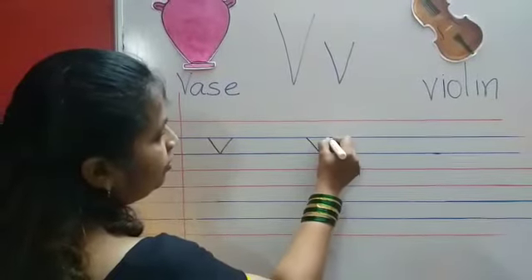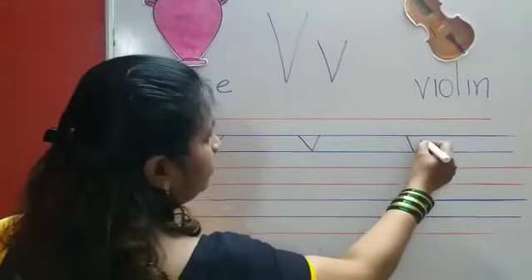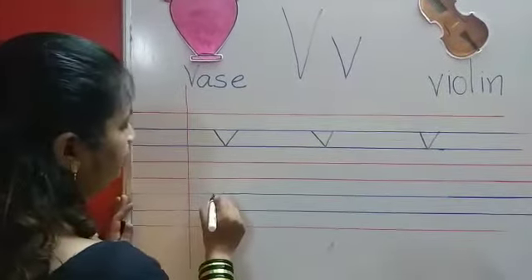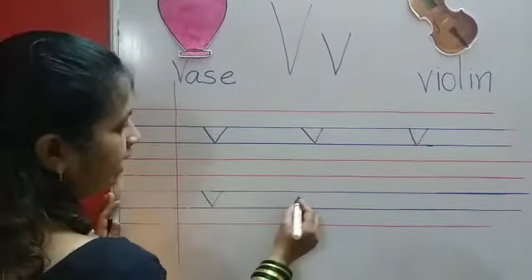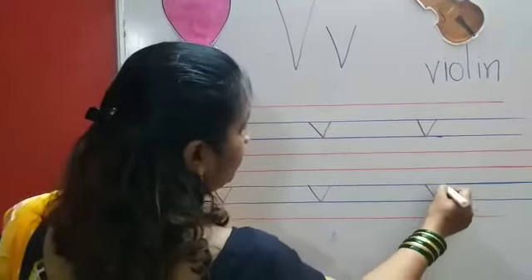V for vase. You will say and write. V for van. V for vulture. V for violin.